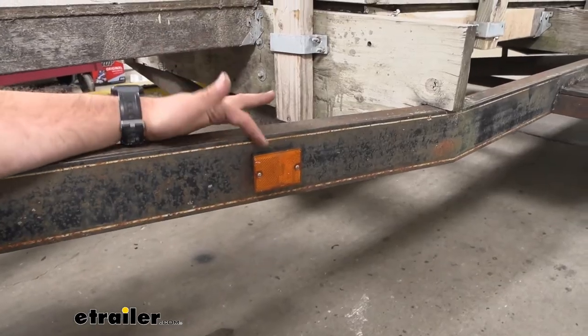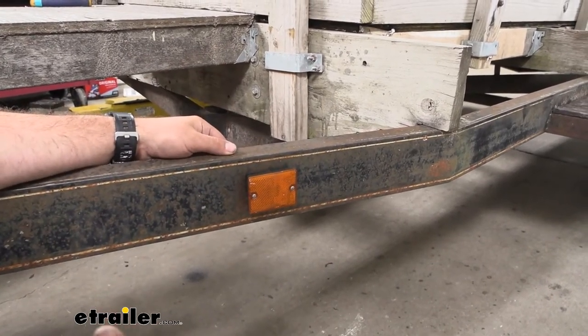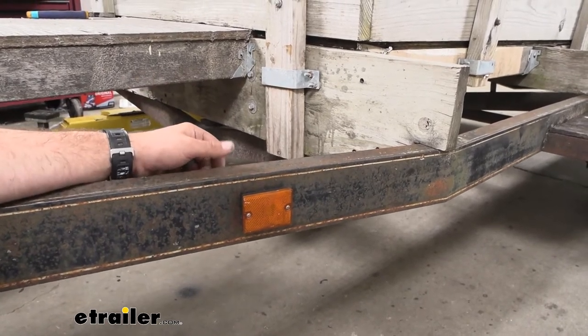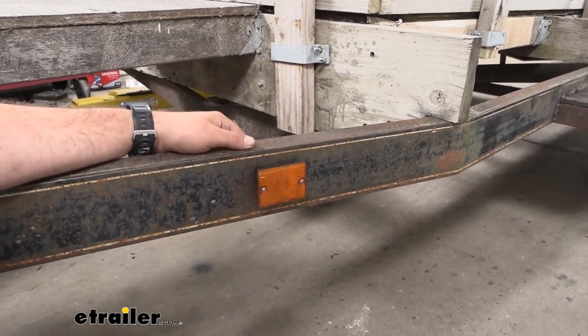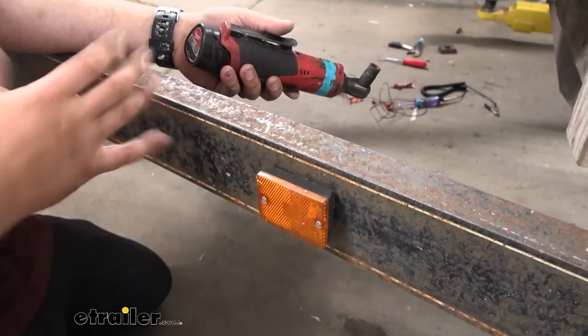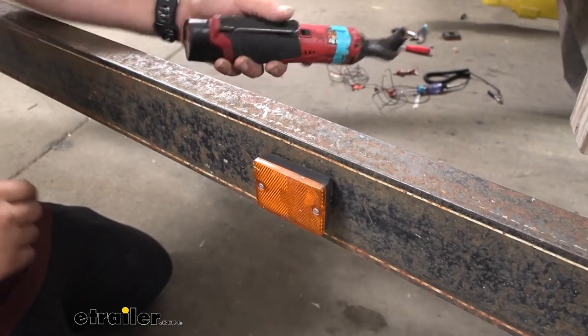Having some clearance lights like this one that's burnt out, it's a good time to not only replace but upgrade. Lighting has come such a long way. LEDs are wonderful — they're very efficient and they put off a really good light that incandescents just can't keep up with. So it's a good time to replace this with a nice LED version. I'm going to go ahead and get this old one off and then show you how to get our new one in and wire it up.